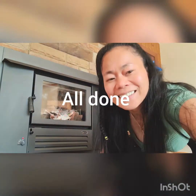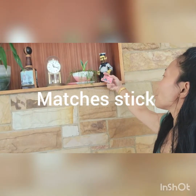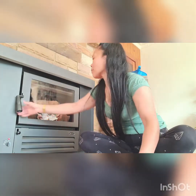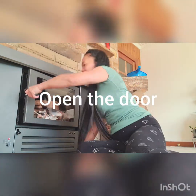Now guys, I'm going to show you the magic stick, and I'll light the fire since tonight it will be very cold. It's hard, yeah.